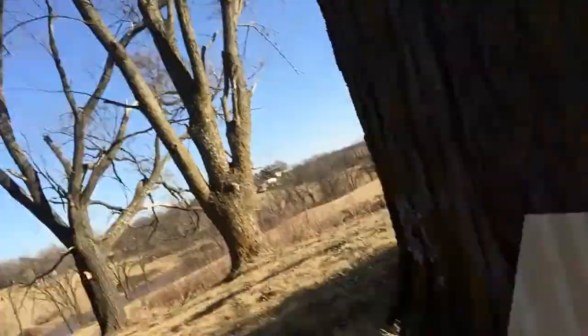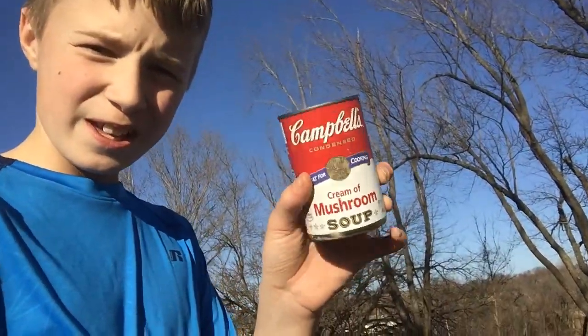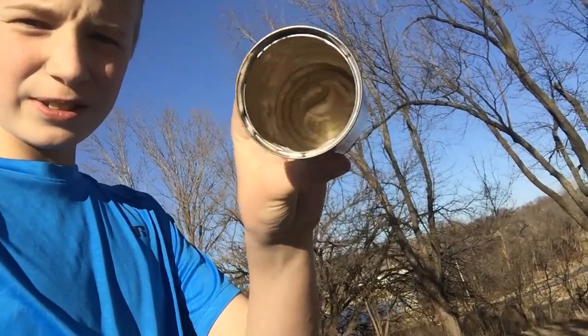Alright guys, it might have been hard to tell on the slow motion video, but check this out — entry hole, exit hole. So it went straight through the plywood. That's pretty thick plywood too. So we'll see how well it does with some glass. Well guys — no glass, but what I do have is a tin can. Still a little bit of soup in there, but we'll see how this does.